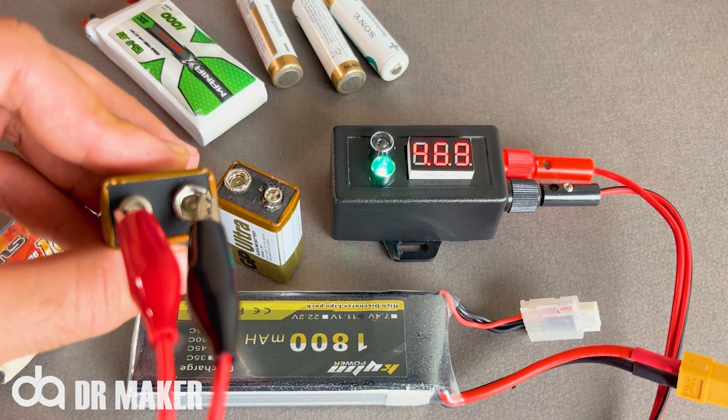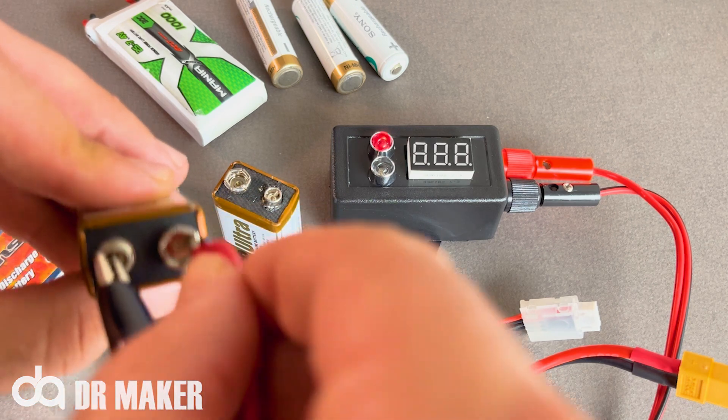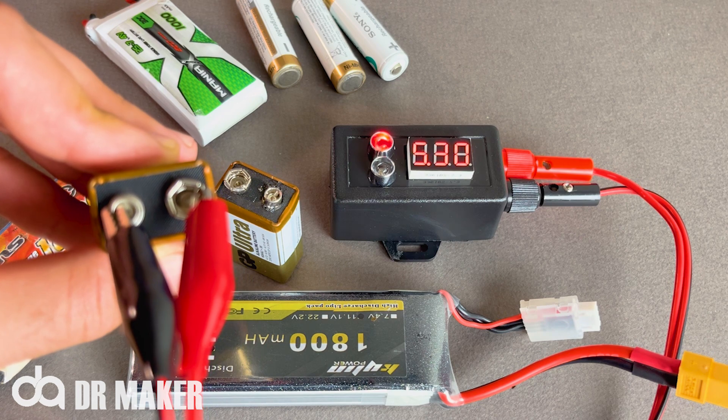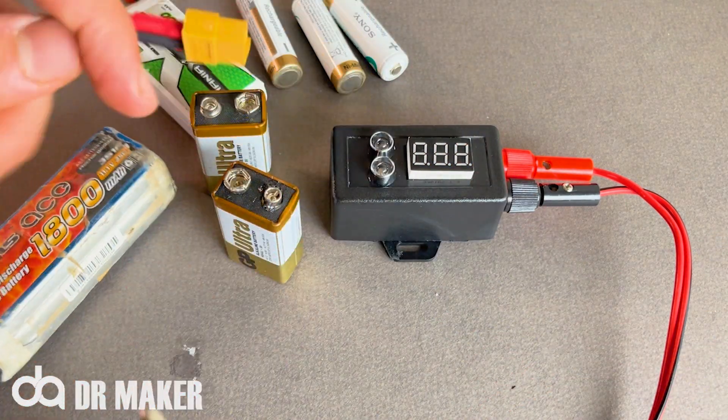When the positive and negative are correctly connected, the green light will light up. And when they are incorrectly connected, the red light will light up. Therefore, at the same time as observing the voltage, you can easily distinguish the positive and negative gates.